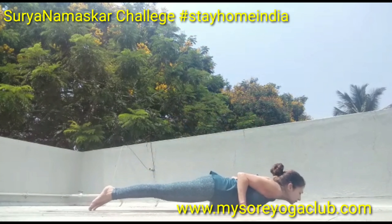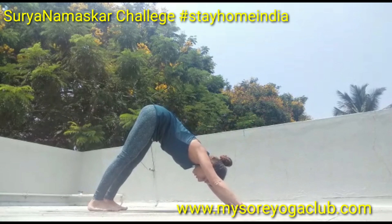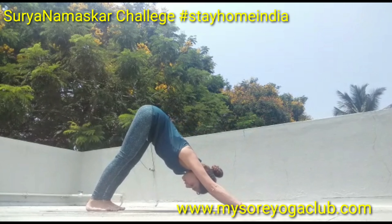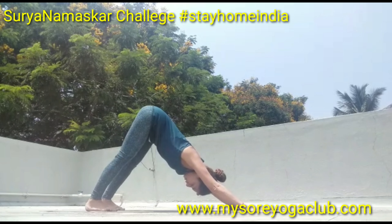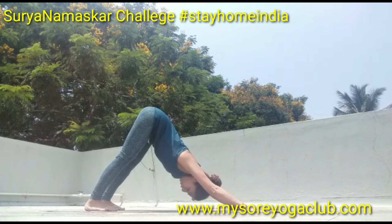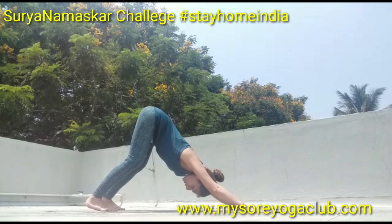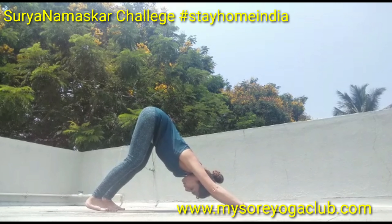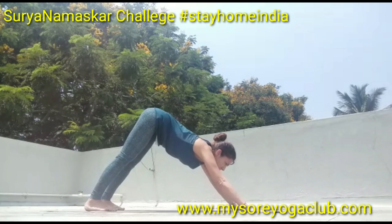Inhale and exhale here — stay five breaths: one, two, extend your spine, extend your arms, three, relax your neck, look at your navel, four. If you feel tension on the hamstrings you can bend the knees a little bit; if it's not possible to touch your heels on the mat, you can bend the knees. Stay here — one more breath — five. Inhale, look forward, step forward right and left, lift your head up.